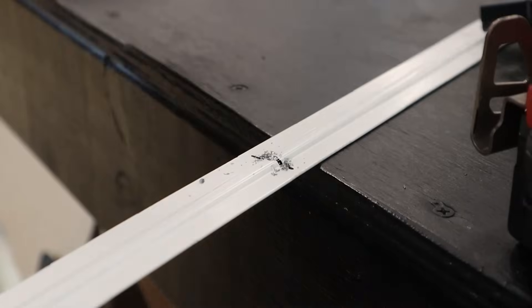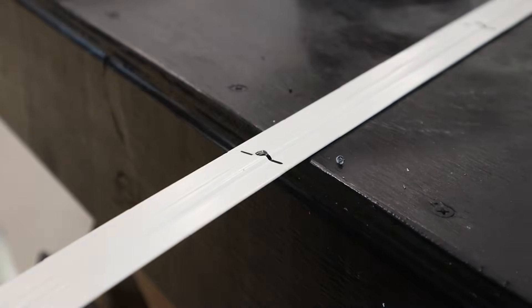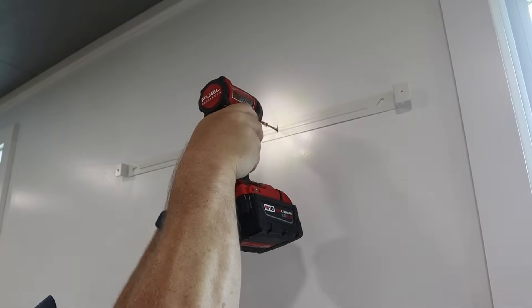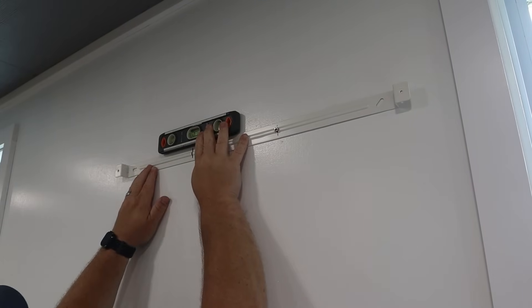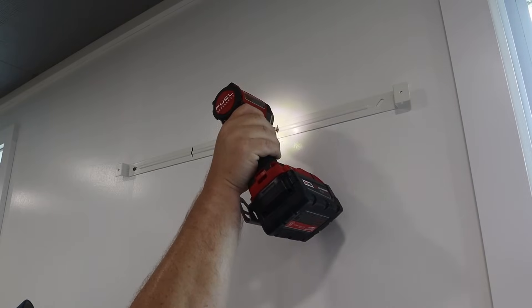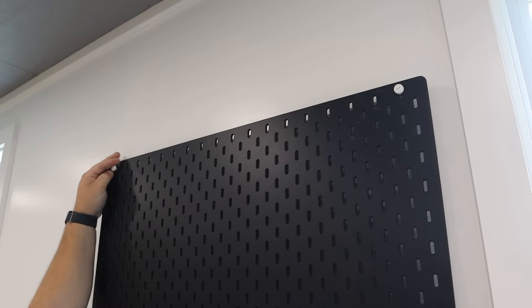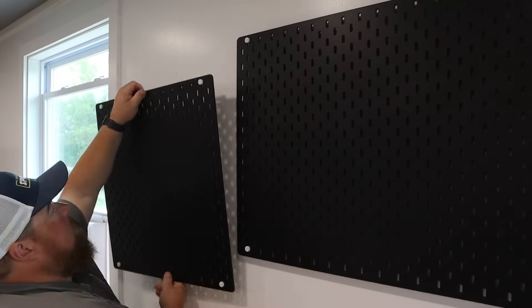I purchased some pegboard-style panels from IKEA. This is their Skadis brand — there'll be a link down below. These are some ready-to-hang, all-hardware-included pegboard-style wall-based organization panels that are available in a variety of sizes and finishes. I decided to get black so that it contrasted and popped against the white walls of my workshop, but also tied in the black of the pegboard and the black top of the embroidery table to make it feel a little more cohesive.